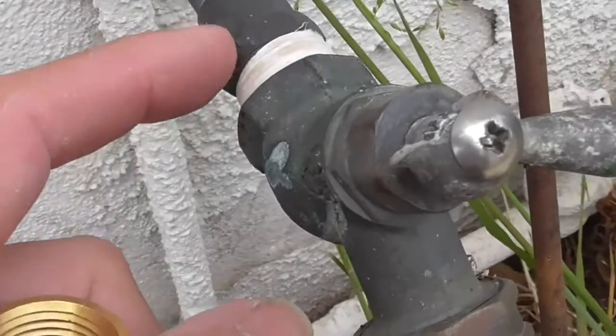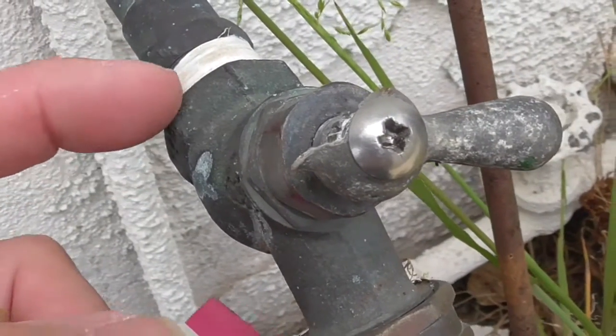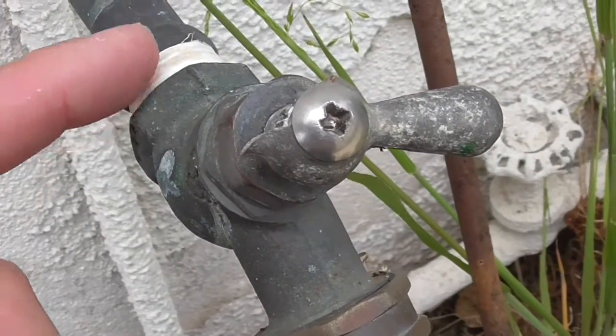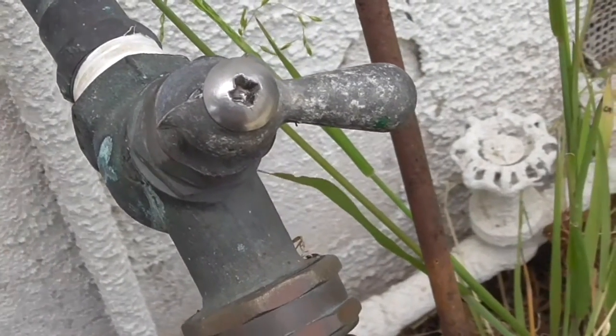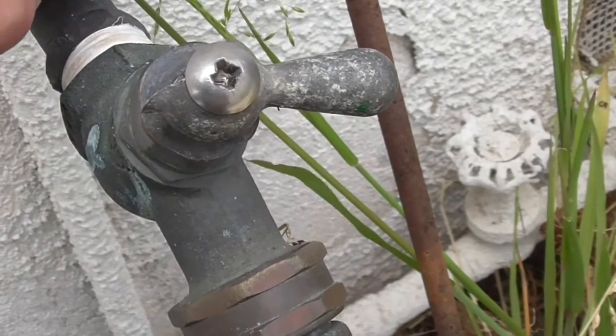You can see over here that there's some plumbing tape. There's the female fitting. And if this was the male fitting, you would see the threads — this would be the fitting that you'd have, and the male threads would be screwing into here.